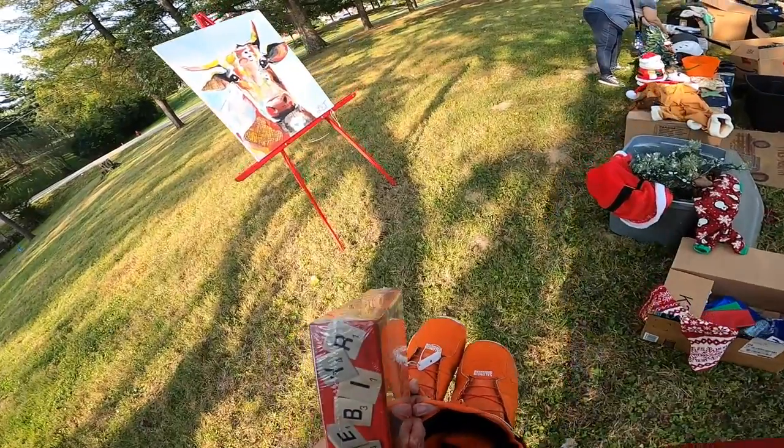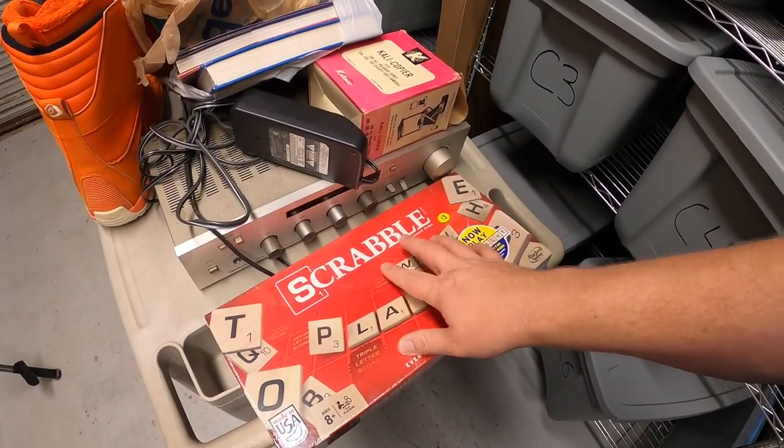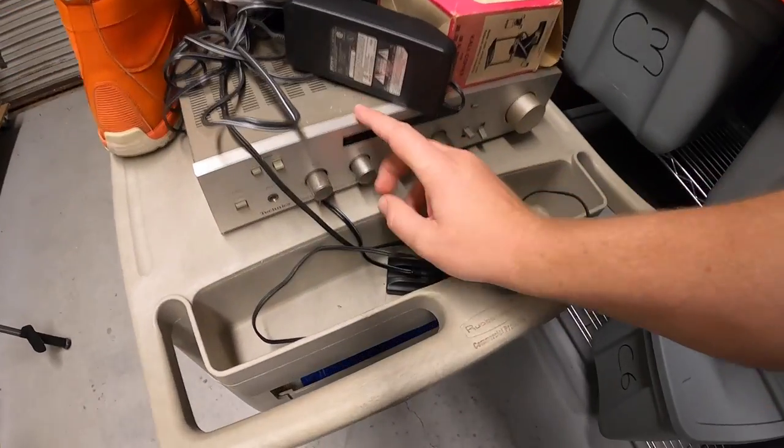Hey guys, it is now Monday morning. I got so much good stuff — Saturday we went garage saling Thursday, Friday, Saturday, and Saturday was by far the best day for me and for Lonnie. We both just got a lot of really good stuff. I normally load everything into my office space but it's kind of a mess, so I've got it here and I'm gonna show you what I found. I got a sealed Scrabble game — they had three dollars on it but I bundled a bunch of stuff and gave them 40 bucks, so I probably got a dollar into it.